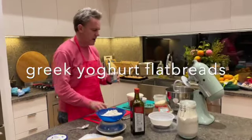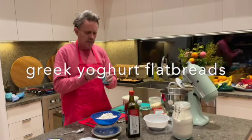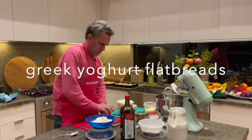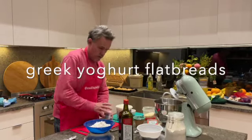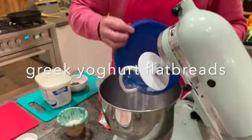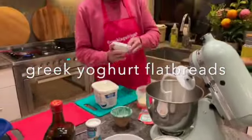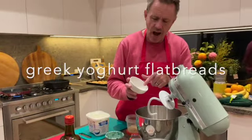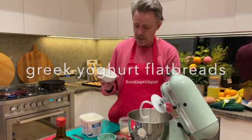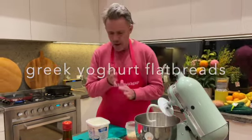Half a teaspoon of baking powder. You don't need yeast for this because it is a flatbread, so just half a teaspoon of baking powder. We'll put that all in here now — we've got the right measurements. So we'll use the little stirrer with the hook — the hook makes the dough. And one and a half tablespoons of the caraway seeds, just those caraway seeds that have been slightly roasted quickly on the hot pan.